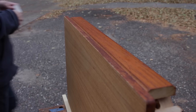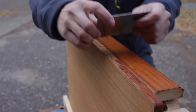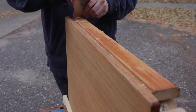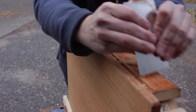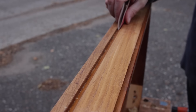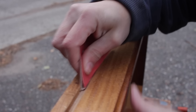I also used the scraper on the sides of the top. On the grooves I just used some sandpaper and roughed them up. I didn't try to remove the finish because the finish was in good shape and it would look fine if I just went over it with the new finish.